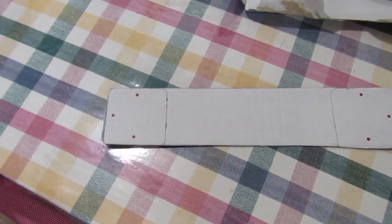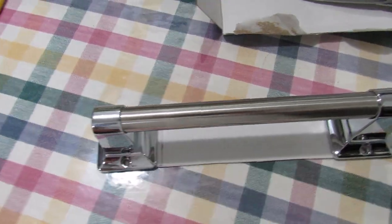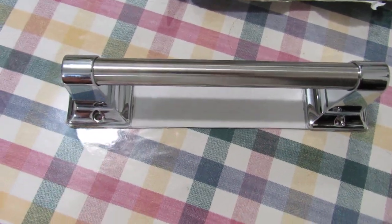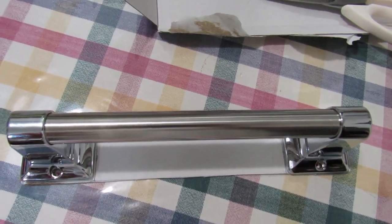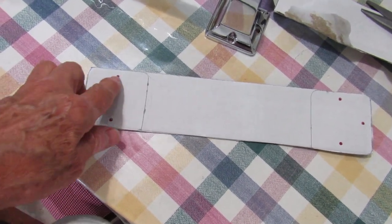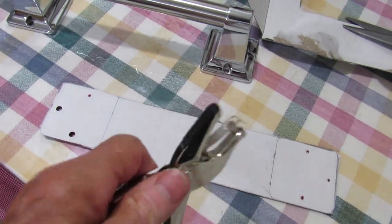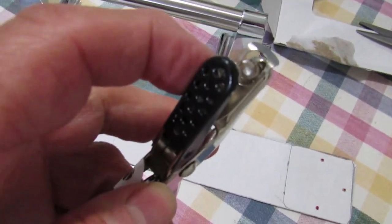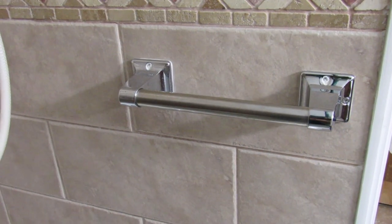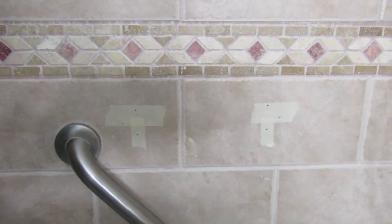So now here I have the template — this cardboard is what I'll be using to set up my assist bar onto the restroom wall and level it off. Before I go and set the template, I'm going to puncture the holes so we can mark them on the wall. I'm using a hole puncture, and when you line it up, make sure the hole maker is centered as best as possible on the cardboard.